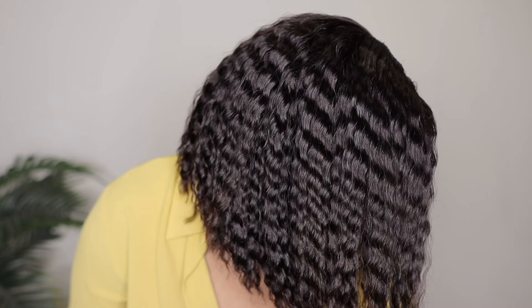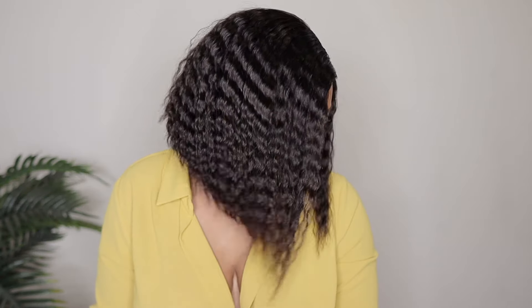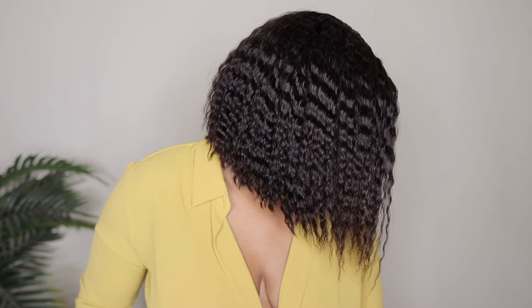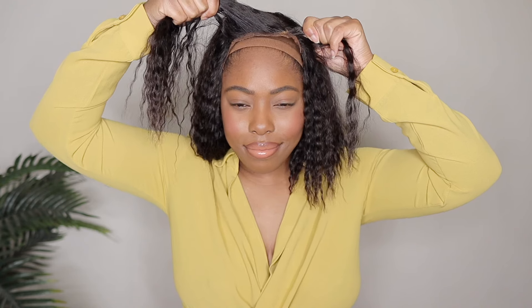Hey ladies, welcome back to another Love Me Hair wig install. Today's wig install is going to be super quick and easy because we have this super quick and easy ready-to-go wig. This wig is called their Boho Chic Super Bob Bohemian Curly Minimalist HD Lace Glueless C-Part Short Wig. It's 100% human hair, 150% density, and I have it in 10 inches. She is 100% glueless, so let's get into the unboxing.